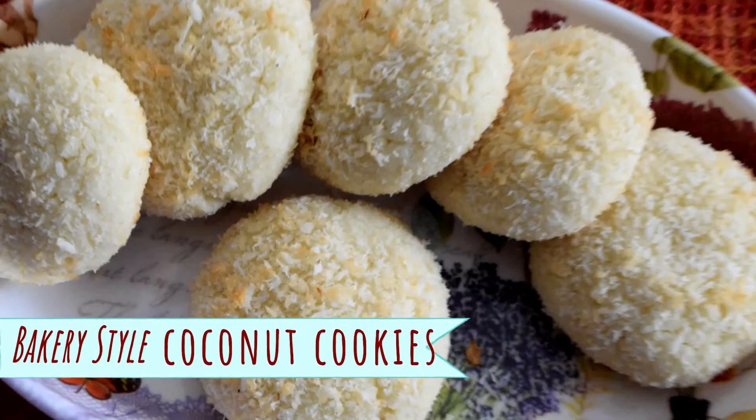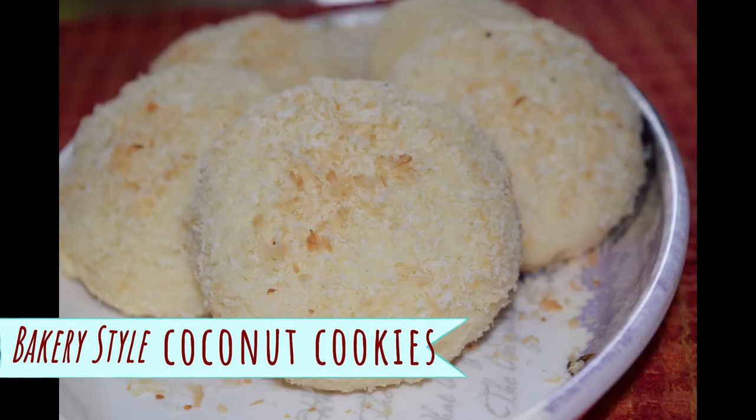Hello friends! I am going to make bakery style coconut cookies. I am going to make it easy to prepare for the oven. So let's check the recipe. Welcome back to my channel Mindy Richie.